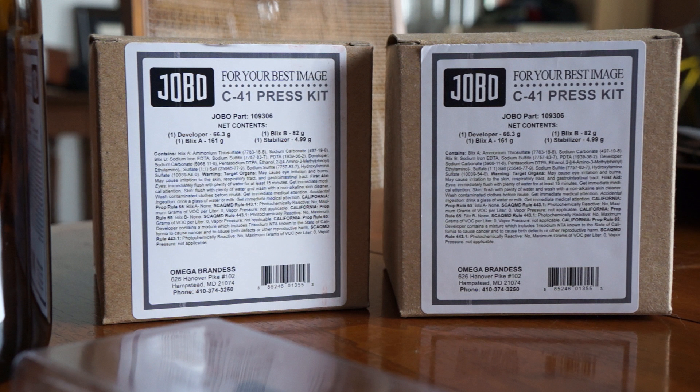Let's talk about the TETNOL C41 kits. I got two of these. Each kit, when you mix up all the chemicals, is capable of developing about eight rolls of 35mm film before you exhaust it. That's why I got two — I might want to do more than eight rolls initially. These cost about $27 per kit, which averages out to roughly what you'd pay at a lab anyway, and I thought they were a fairly good deal.